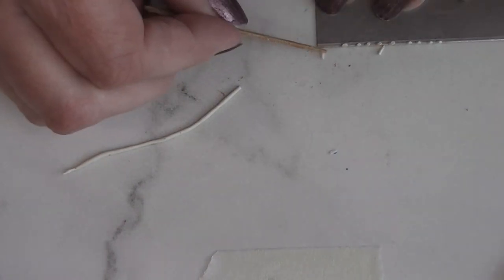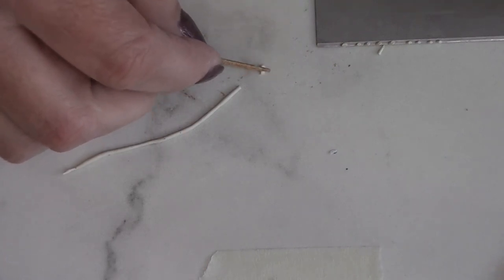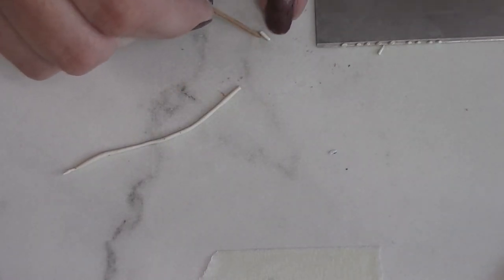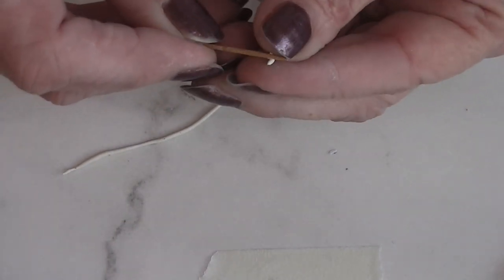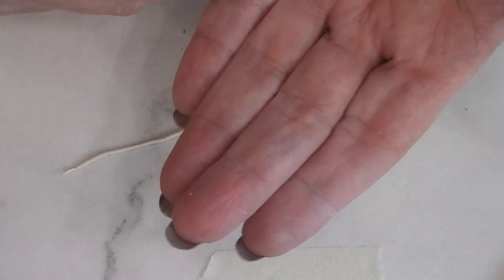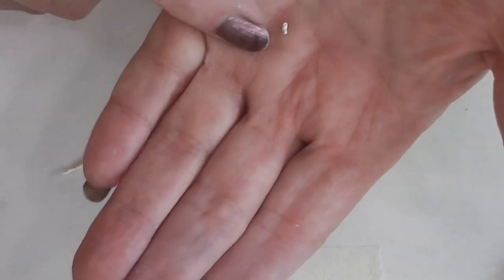I'm going to take a toothpick — this is easier when you're not trying to do it on camera. With a little piece like that, you're going to make a whole bunch of little pieces that look like elbow macaroni, and I'll put those on my tray. I'm going to go ahead and do a bunch more of those off camera and then come back and show you the rest of what we're going to do.